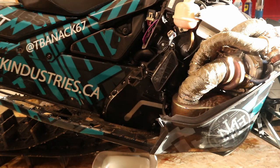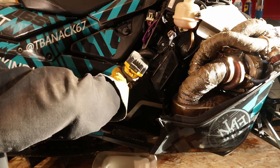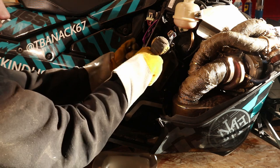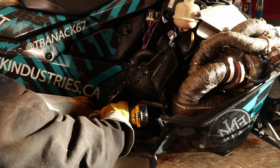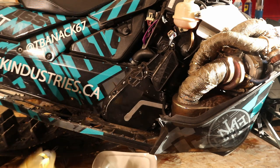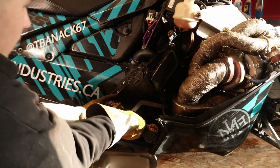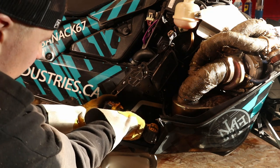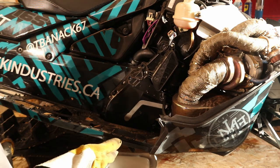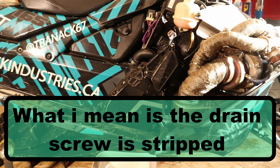Now it's time to pull the chain case. Use a T30 — I use my little quarter-inch impact — and work your way around all the bolts. I've actually never pulled the chain case without having the turbo out, so this is kind of a first. You will want to drain the oil first — I believe it's a 5mm Allen key in the bottom. Mine isn't cooperating quite the way it needs to.